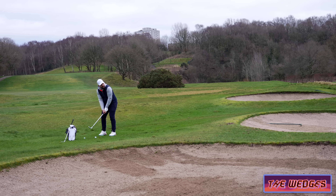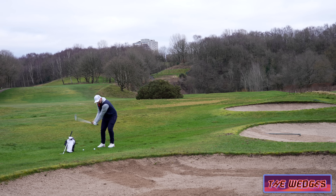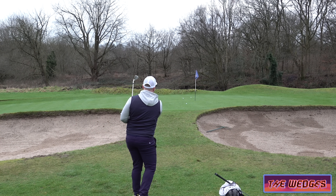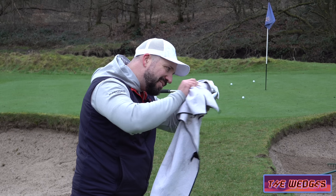So let's just open up that face a little bit and see if I can just slide it underneath. Lots of stopping power as well. The faces on these wedges are actually really complex.